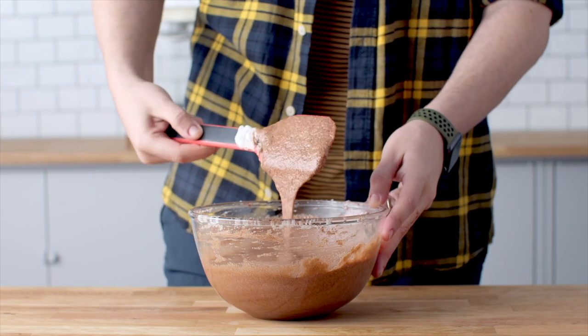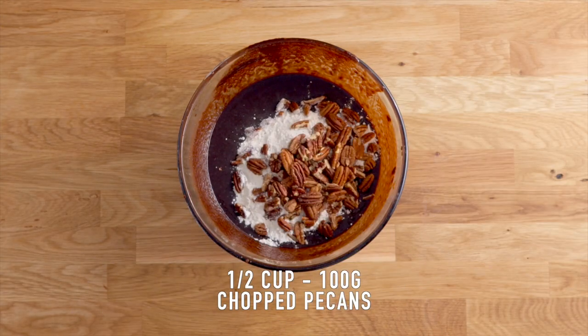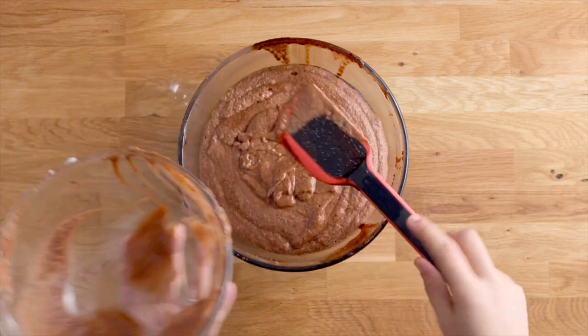To the rest of that melted chocolate mixture, add some all-purpose flour and chopped pecans. Fold those through before adding the chocolate meringue mixture, then fold everything through until the batter is evenly and well combined.